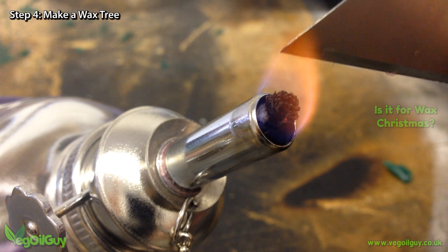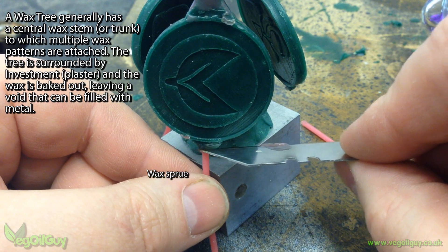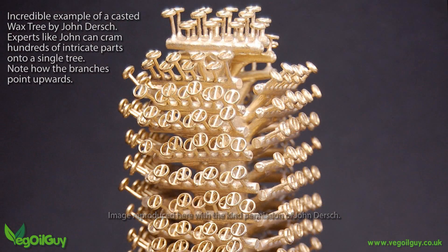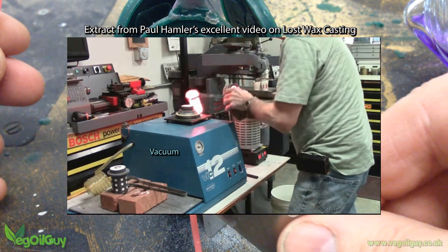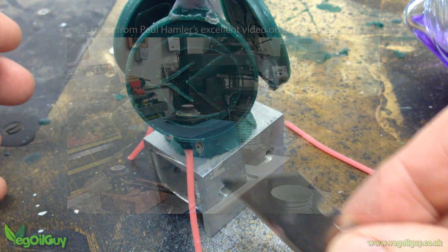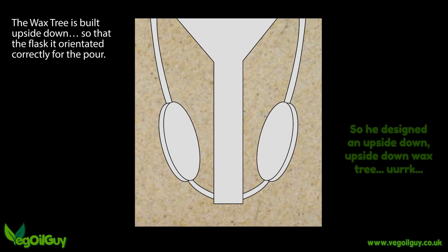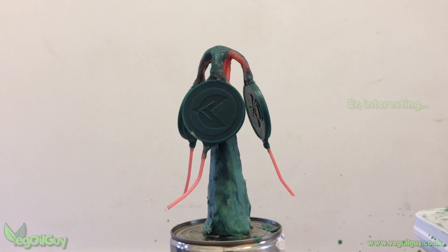A cheap alcohol burner provided heat and any suitable metal tool helps melt the wax in place. The trick is to melt both surfaces of the wax when trying to join them together. Historically, the branches of wax trees go upwards, but I pointed mine downwards — an upside down tree, if you like. Professionals like Paul Heimler use vacuums at the metal casting stage and I don't have any equipment like that, so I designed my tree to vent air. My theory was that the metal would enter from beneath the coin voids, pushing air up and out as it went. If nothing else, it made a bizarre looking wax sculpture.